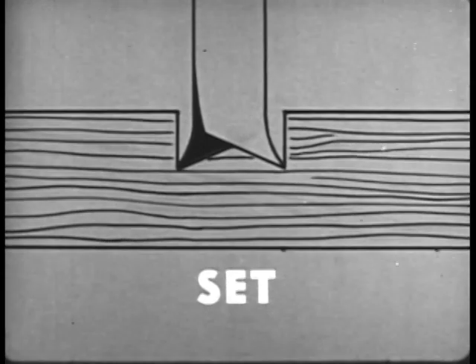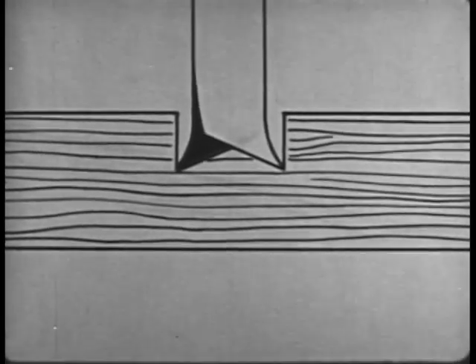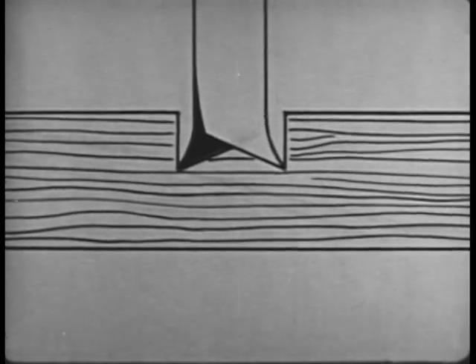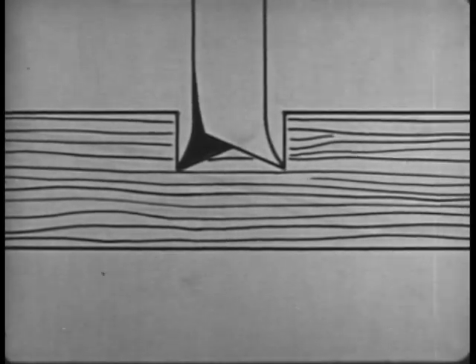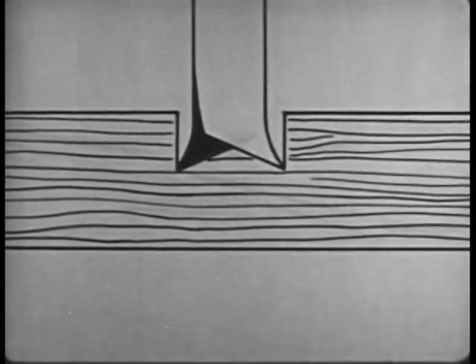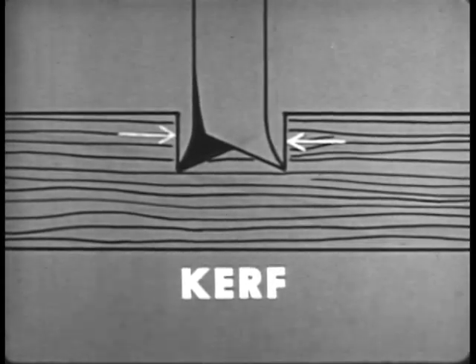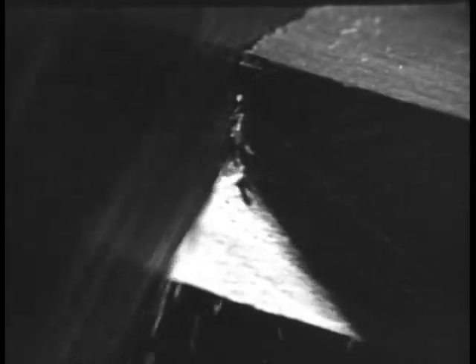or bent alternately right and left, so that the cut made by the saw is wider than the blade. This keeps the blade from binding or sticking in the cut. The cut made by any saw is called the kerf. The cutting action of crosscut saw teeth is like that of a series of tiny knife points cutting across the grain of the wood.